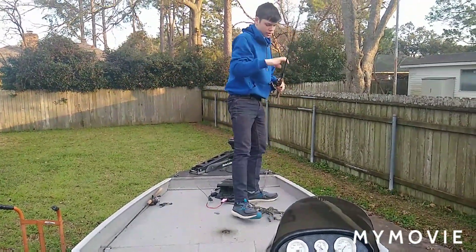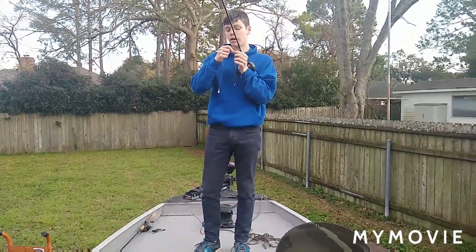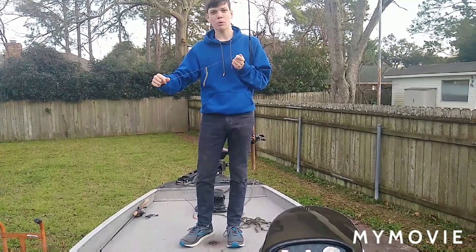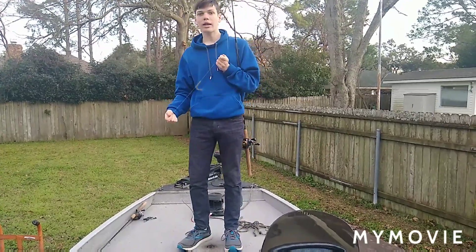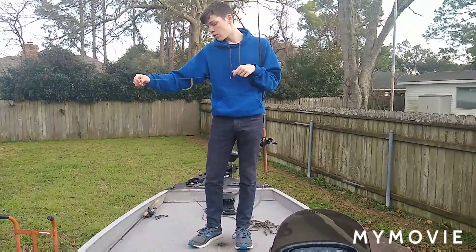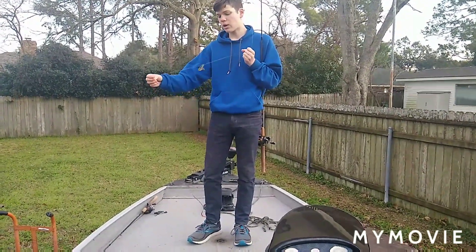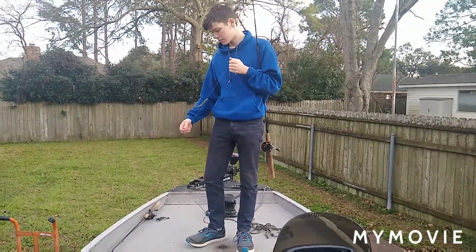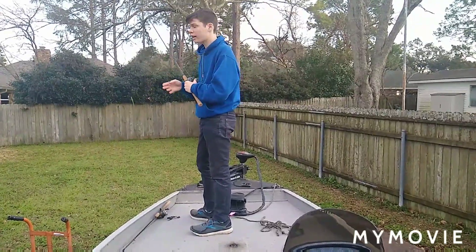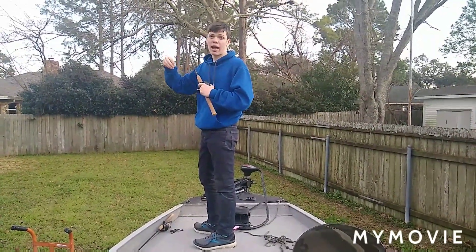This is a drop shot — I want to make a video on this soon. Basically, the hook is suspended above the weight. This is a very finesse technique. You'd fish this a lot on spinning reels, but when you flip, you always want to use a baitcaster. The type of line I like to use when flipping would be braid — preferably 50 to 65 pound braid — or 20 pound fluorocarbon. With the weight at the bottom, it gives that worm a whole lot more action when you move your rod tip, for that finesse technique.